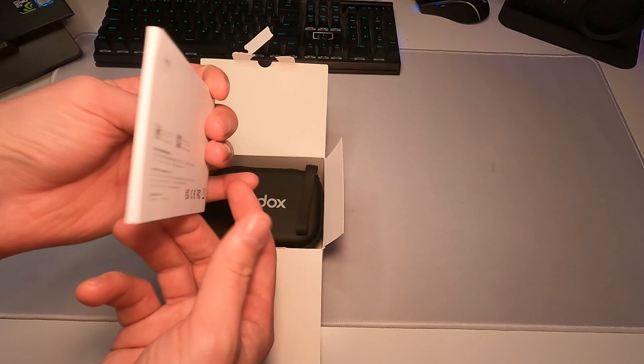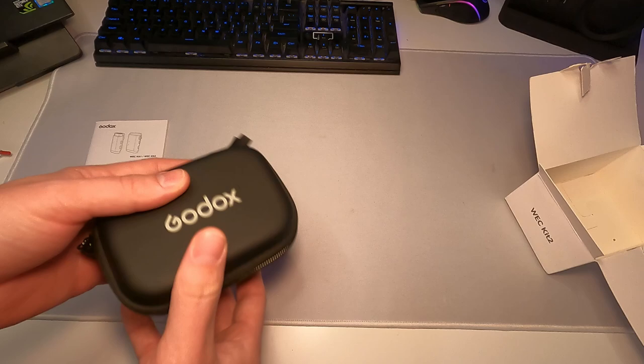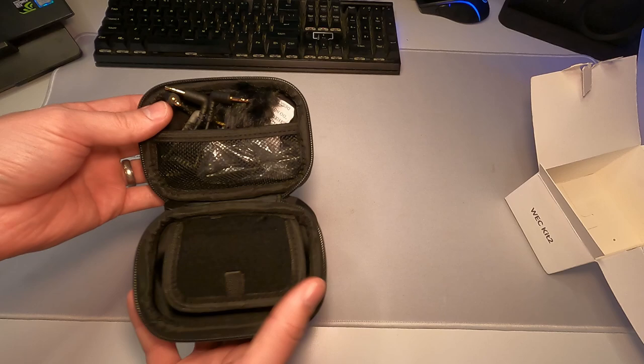We do get a little quick start guide or manual, and it looks like everything comes in this nice little carrying case. This will probably make it harder to lose little cables and stuff like that, and if you have a bunch of photography gear then having something all nice like this is really convenient.